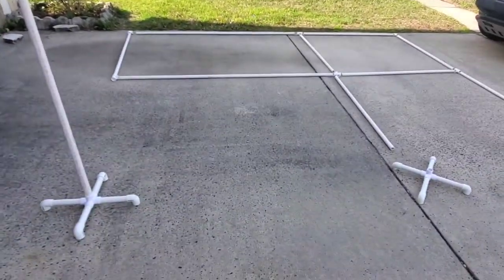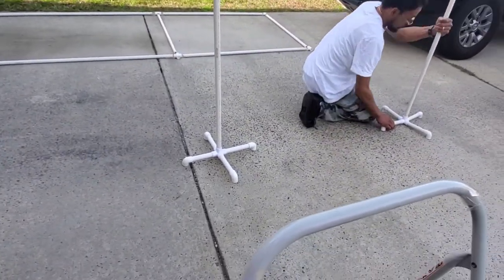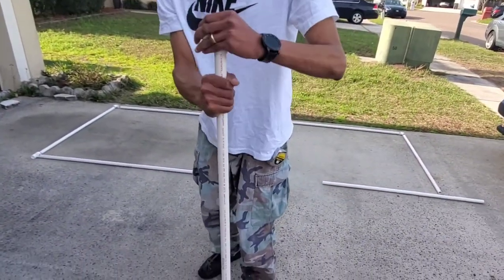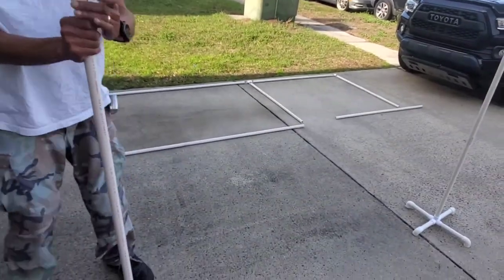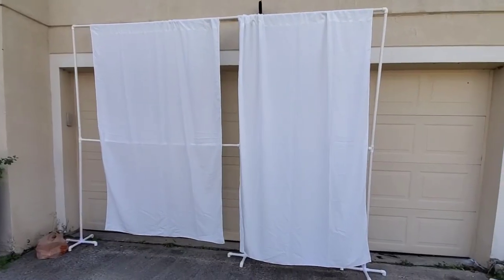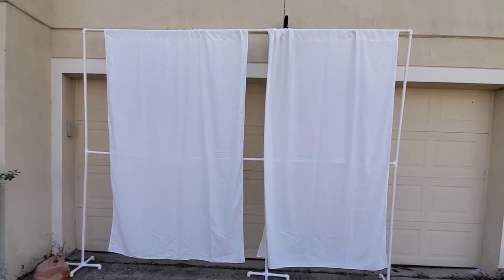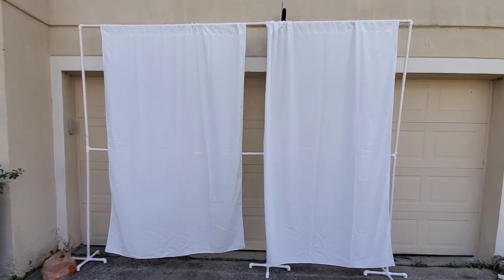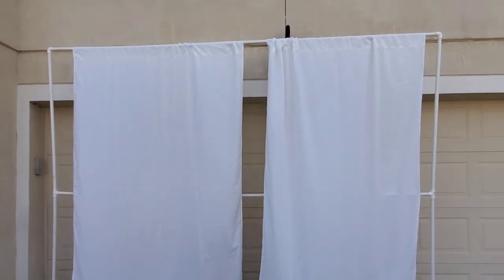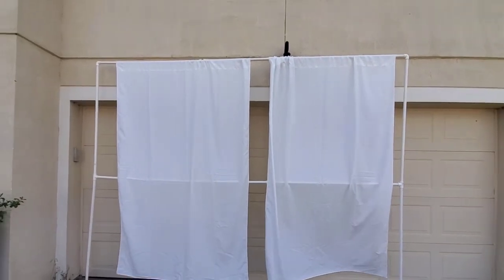My husband is assembling it together now. One thing you may need is a rubber mallet to make sure the connections stay secure so it won't tumble or fall over, especially after you put your curtains or whatever you're hanging on it. This is it completed. I put a sample of my curtains on there so you can see how it's done. You just need to cover the poles — the PVC piping you don't want visible. Put enough curtain and gather it together so it covers the pipe.